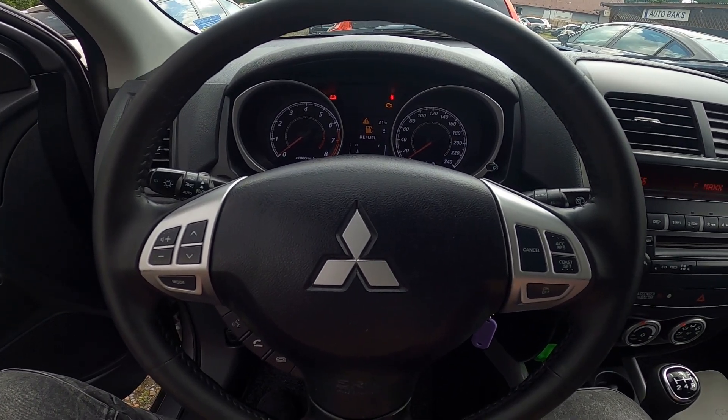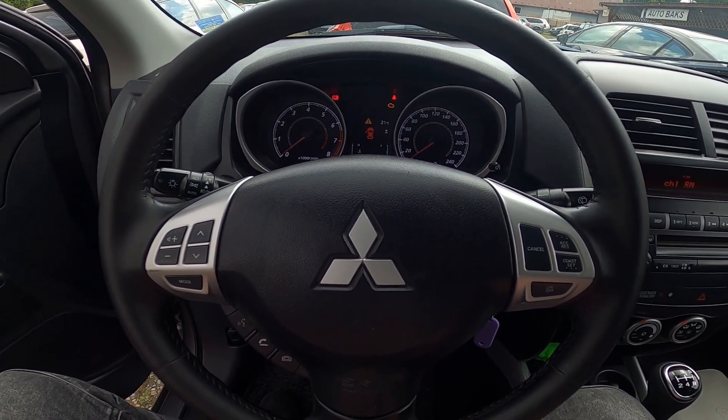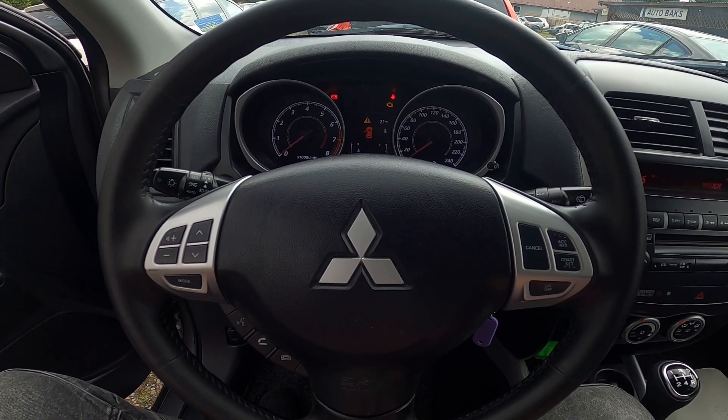Hello, today I'm in a Mitsubishi ASX. In this video I'll show you how to manually tune the radio station.